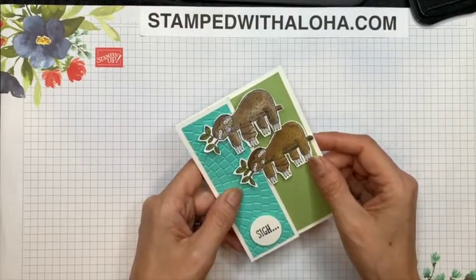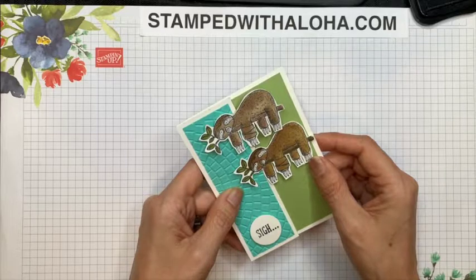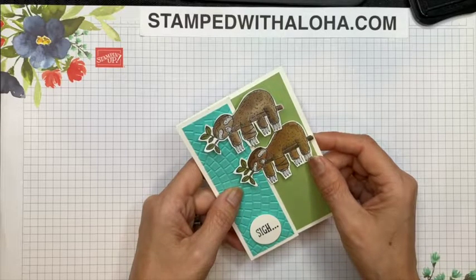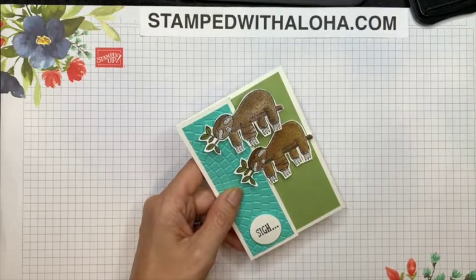I hope you enjoy learning how to make this encouragement card. I look forward to showing you the other neat things I created with this stamp set, and if you haven't yet subscribed to my YouTube channel, be sure to do that so you won't miss out on any of my videos. Thank you for spending this time with me — I am praying that you will all stay healthy and safe. I look forward to stamping with you again soon. Aloha!